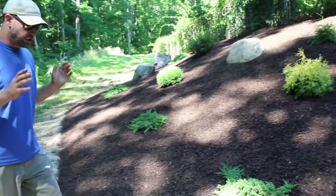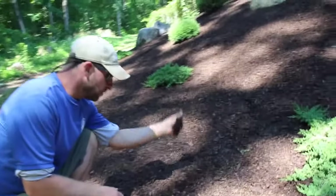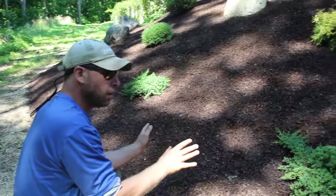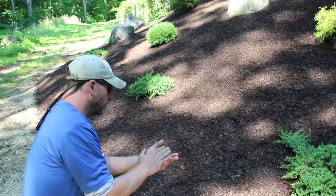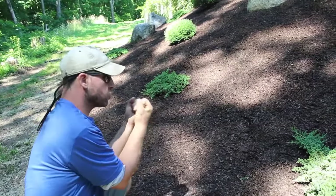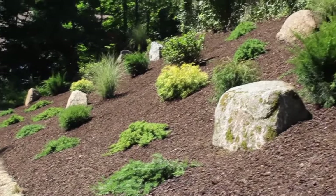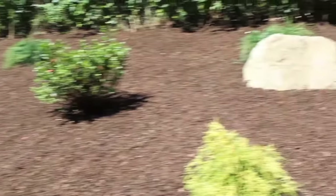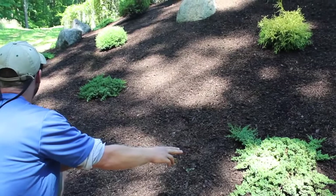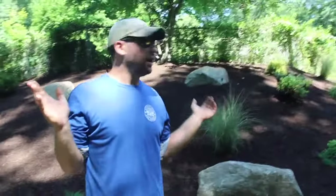Stonehill, as always, did it right and went with the sweet peat. The sweet peat is going to help all these beautiful plants grow, but since we're talking about erosion control — when heavy rains come, the sweet peat acts like a sponge. It soaks up that water, so instead of running off this steep hill, the sweet peat absorbs it, continues to decompose, and feeds these junipers.